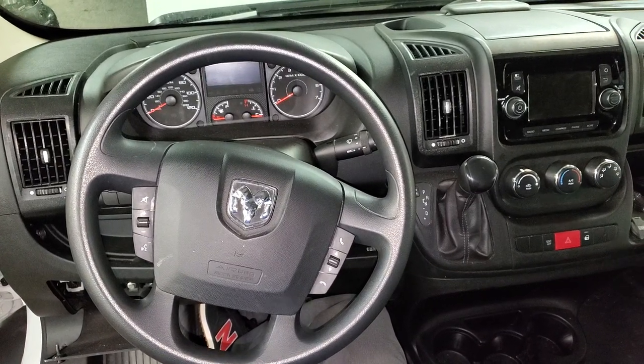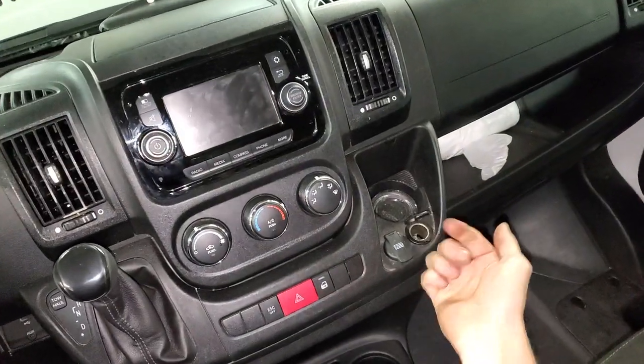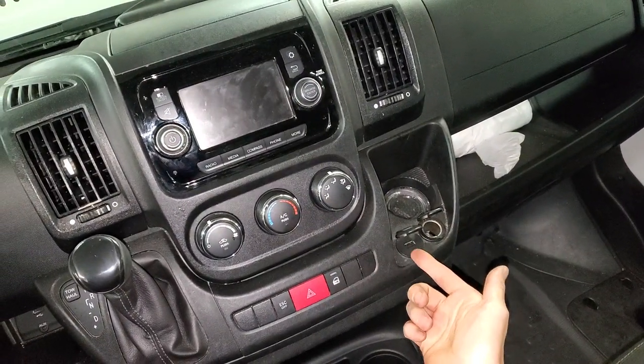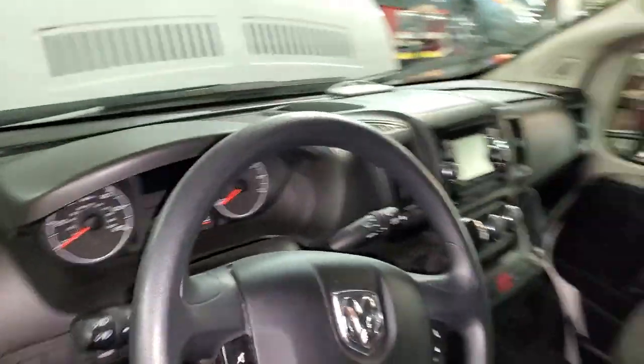I've got a 2018 RAM ProMaster 2500 and I'm going to use it to point out the location of the fuses for your USB and your cigarette lighter. The fuses and relays we need to check are under the hood.